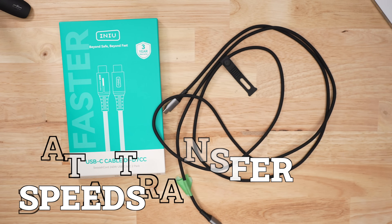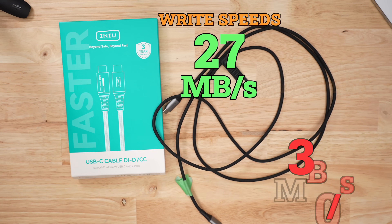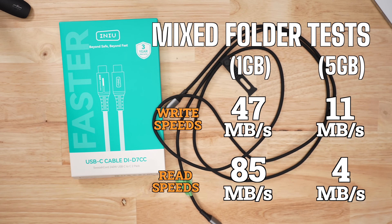In terms of data speeds, it only had USB 2 data speeds. Write speed was higher than average but read was lower. The mixed folder transfer speeds is where the cable tanks — it's so slow, it's a red flag to me.